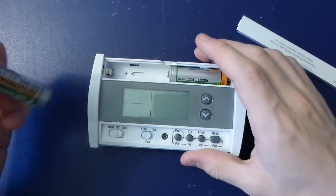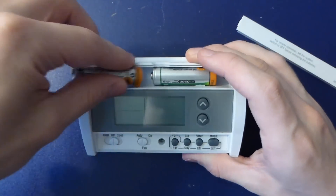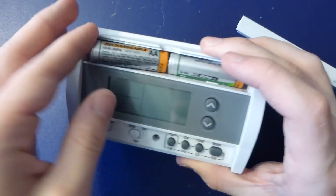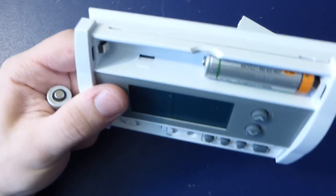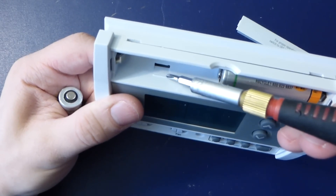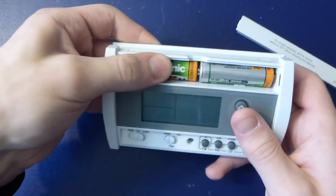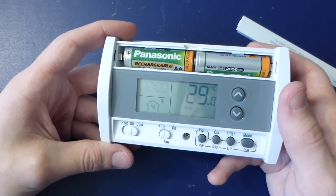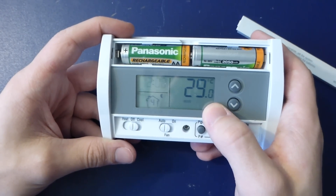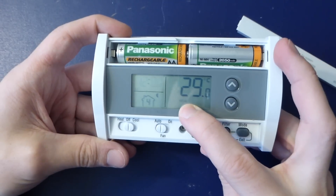Wow, they really snap in there. Getting these out is going to be a hassle — why is that so tight? They've got these little plastic notches that really hold the batteries in there. So it said 2.6 on the screen, and now there's a battery indicator flashing.